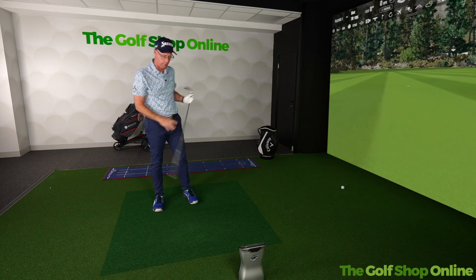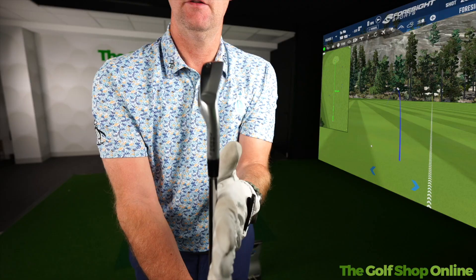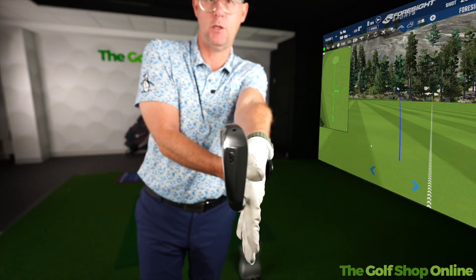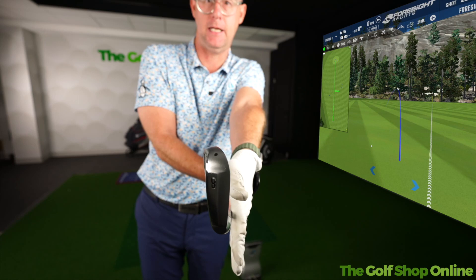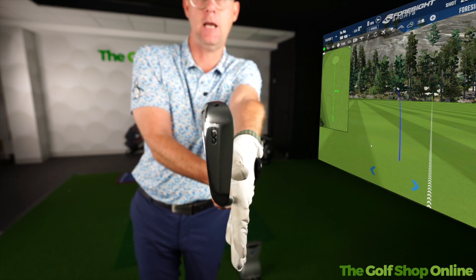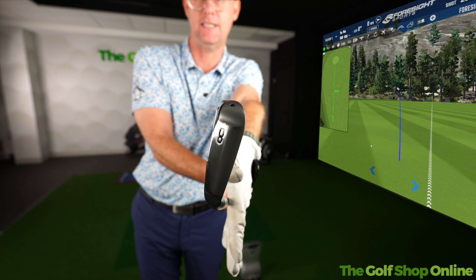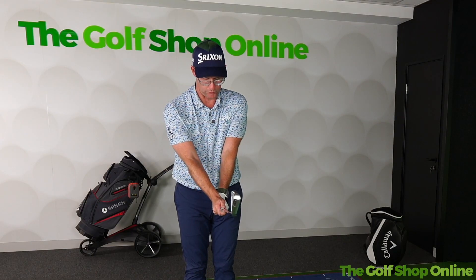So what can we do to get the ball flighted a little bit more towards target, and how can we improve this hold? The more we can get the face and the back of your lead hand matching up — so if the face is pointing straight up to the sky and straight down to the ground, and the back of the lead hand does the same — that's going to match the face to your hands. Then all you want to do is slightly turn the face down to the ground and hold. This will create a much more neutral hold.